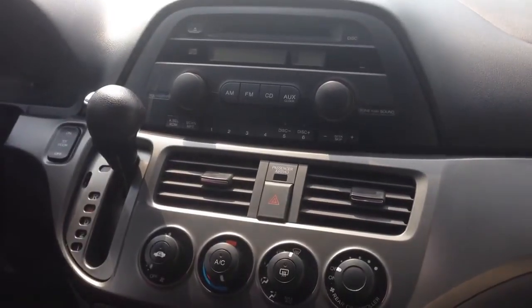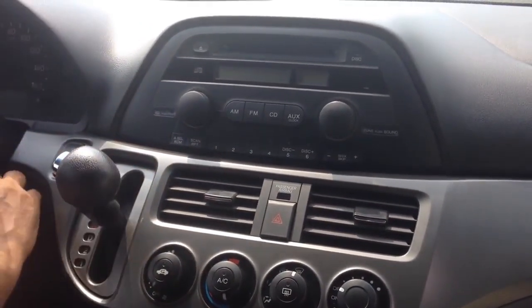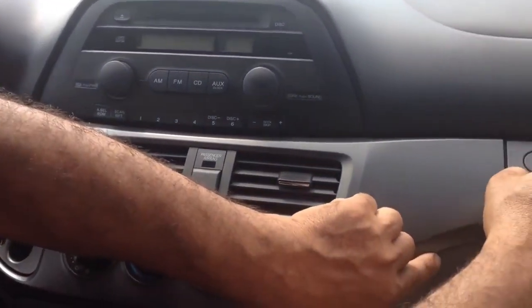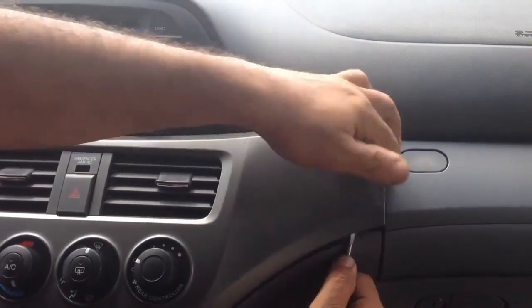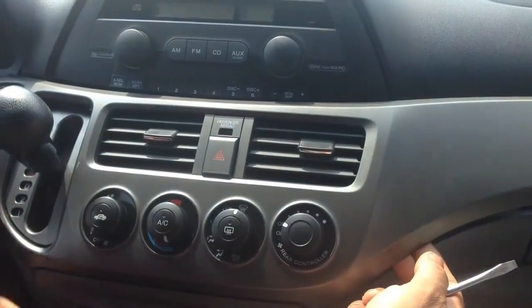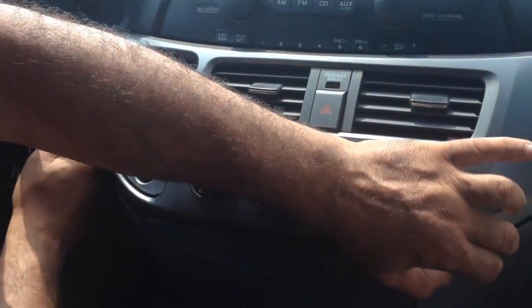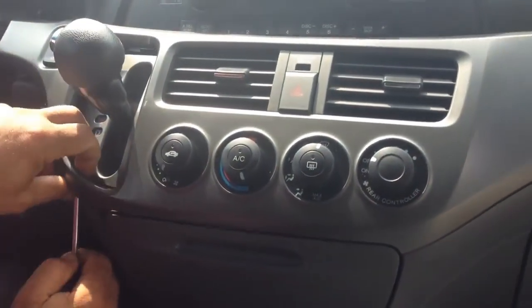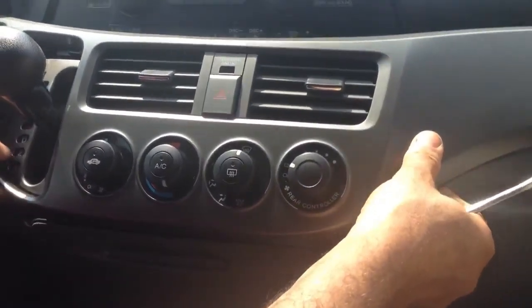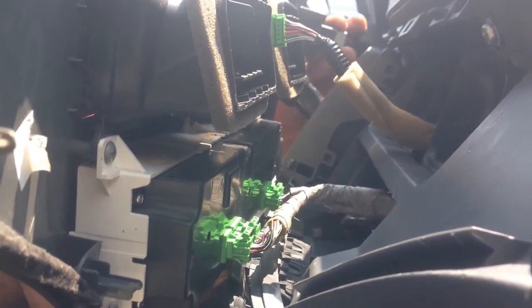First of all, you need to put the lever on end. You then need to pop out the first panel on the heat and AC dashboard. It comes out like this. Take out all of the connectors so it can be removable.